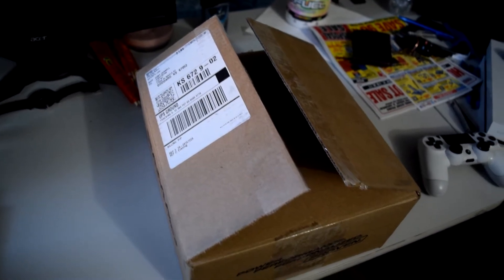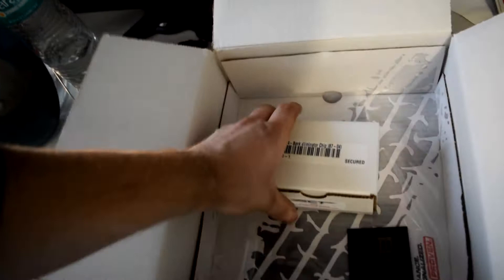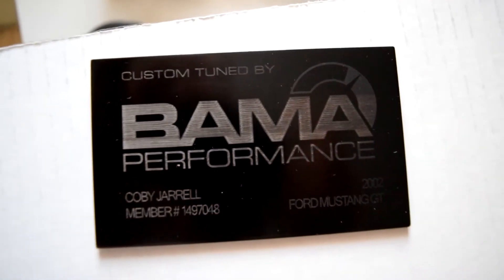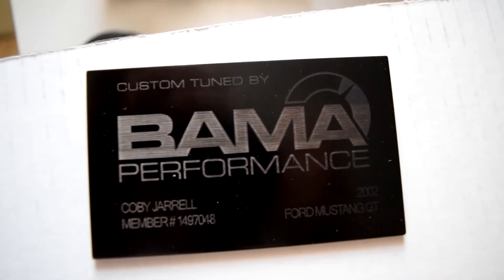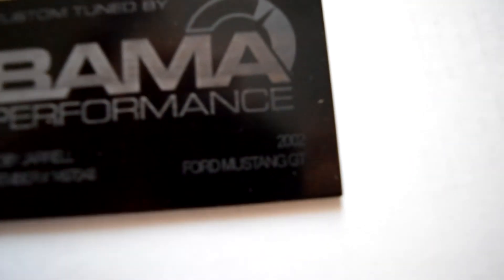You have five seconds to guess what's in this box. Here's a hint. Well, guys, if you guessed Bama Performance from American Muscle, you were correct. But what I got — look at that — they put Custom Tune by Bama Performance, put my name, and then my Mustang.